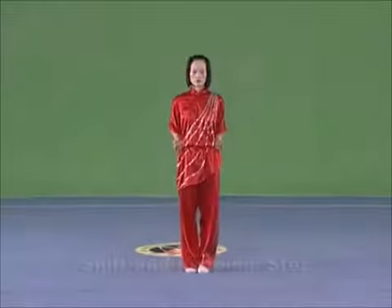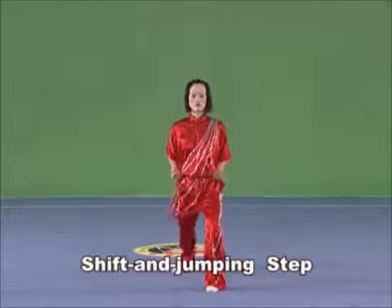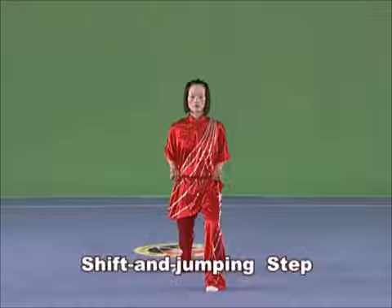Shift and jumping step. Lift one leg and the other leg bounces, with the lifted leg landing inside of the bouncing one.